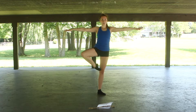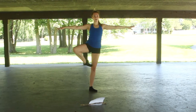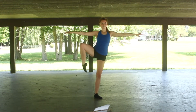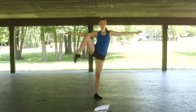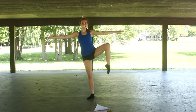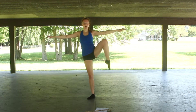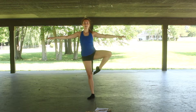Bring your arms out in second. So we go — one, two, three, four, five, six, seven, eight, nine, ten. Watch that arch. Make sure that you're pointing your toes — three, four, five, six, seven, eight, nine, ten.